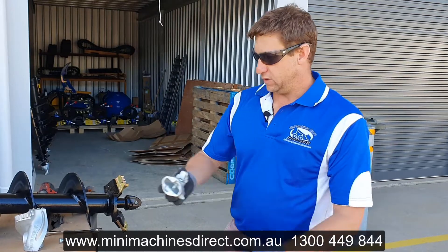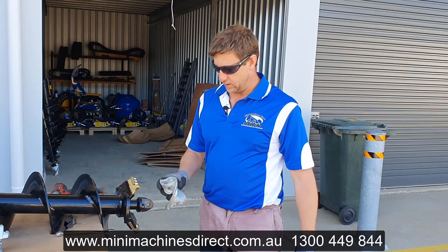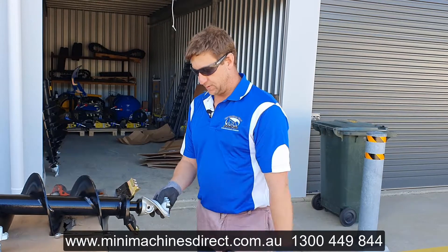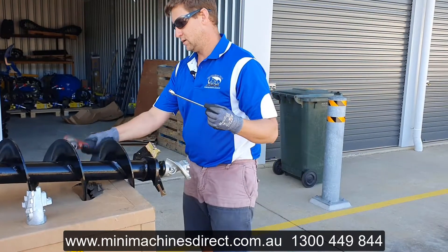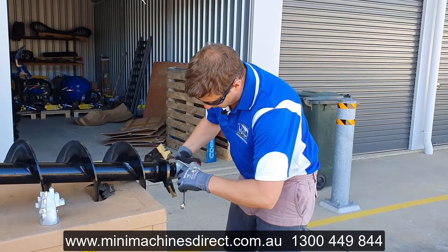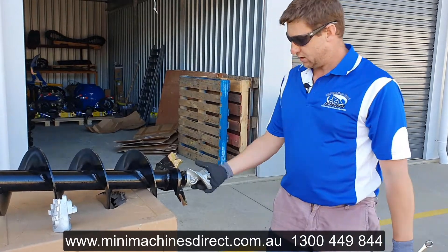I'm not going to put that one on today — it's just a demonstration. Just to point out a few different things. Simply put the pilot back on; it just sits over that spigot there. It doesn't need to be overly tight.